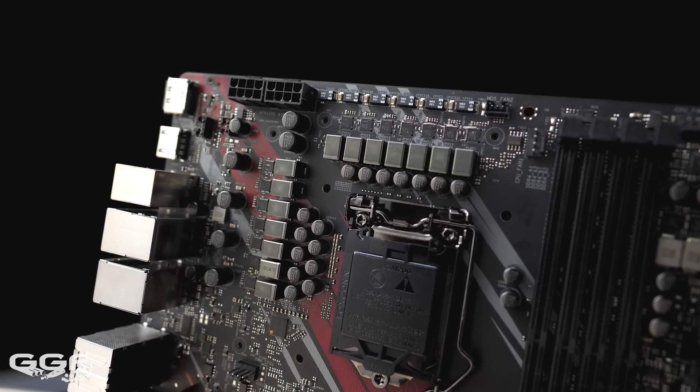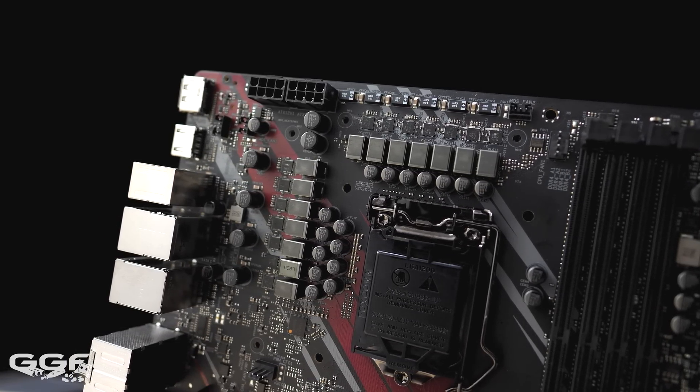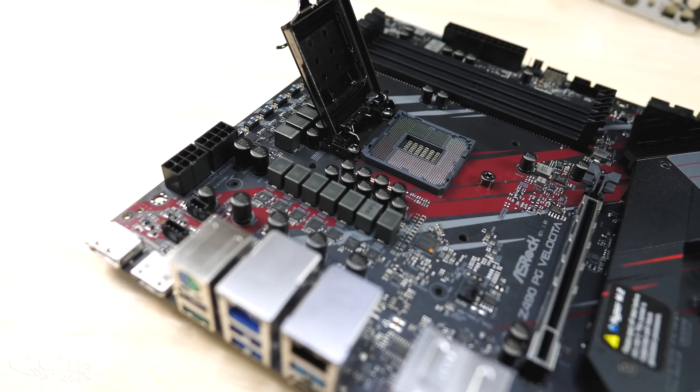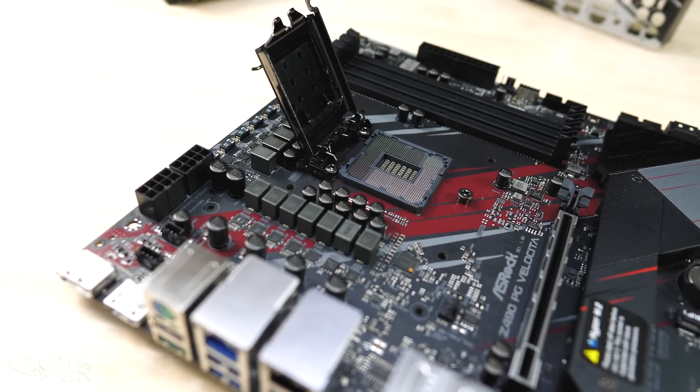A 12-phase power design can be found with 60-amp chokes and an ISL69269 PWM controller. Note that previous Intel CPUs like the 9900K are not supported in this Socket 1200, but previous Intel-supported coolers will fit fine.